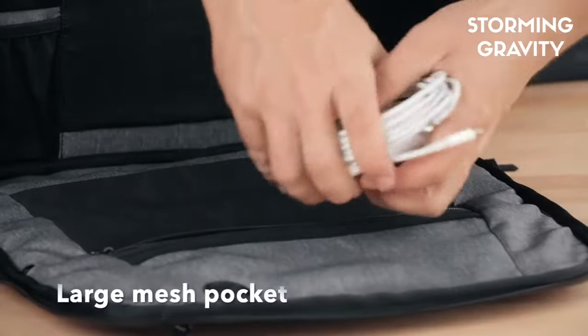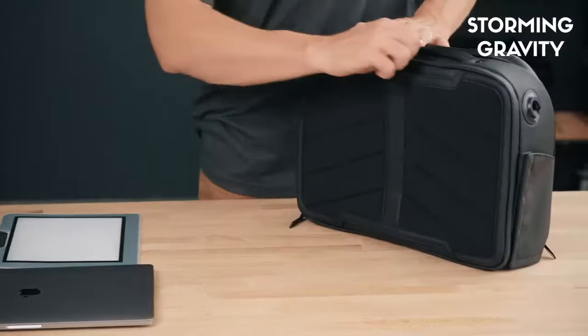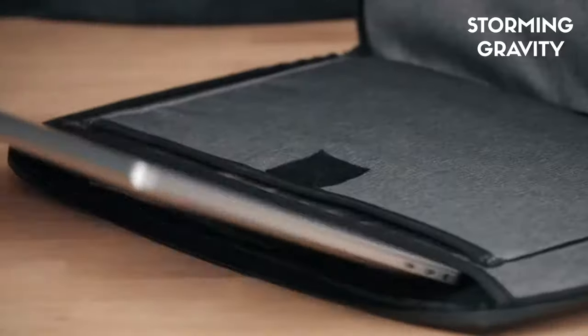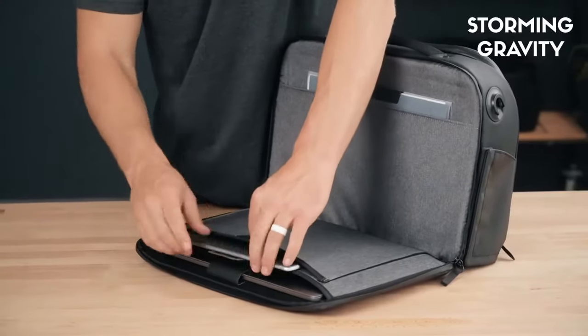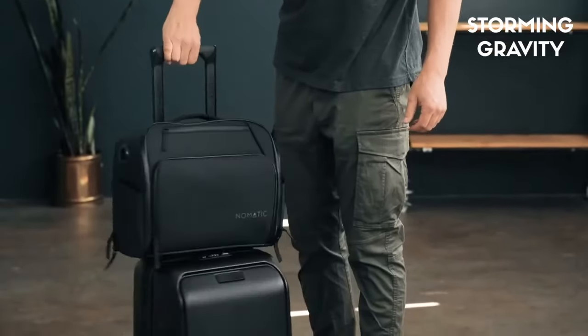Also in the main compartment you get a big mesh pocket, a removable sunglasses shell, and a retractable key leash. There is a TSA ready laptop and tablet pocket that lays flat and makes TSA checkpoints a breeze. This bag was designed to hold a 15 inch laptop and 13 inch tablet comfortably. The back panel slips over a roller luggage handle to free up your hands while on the move.